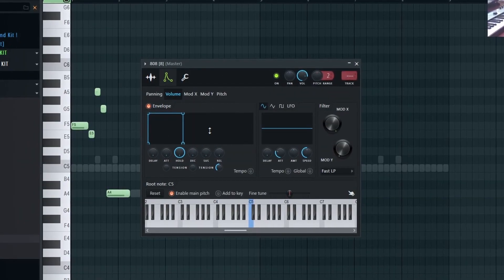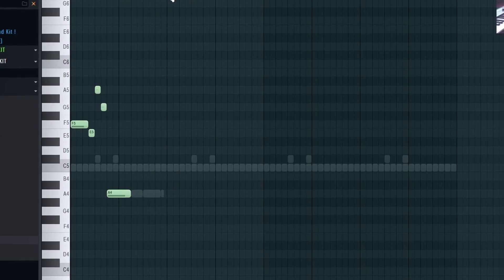You want to make sure your envelope looks like this with your 808s as well, so that when the note stops, it just completely cuts off.